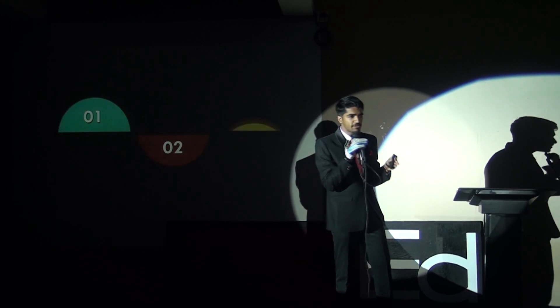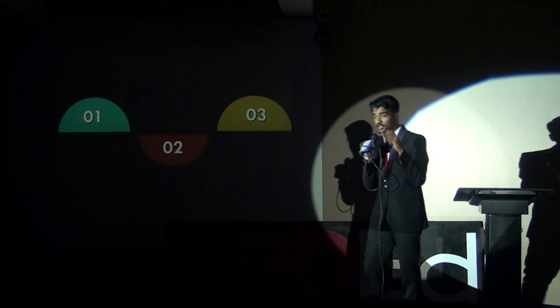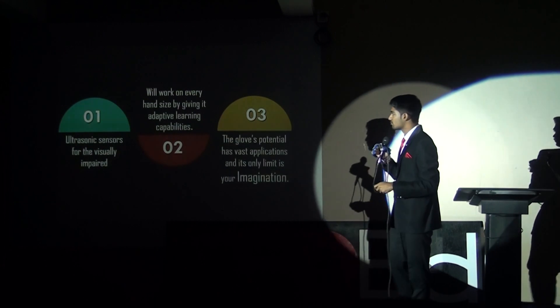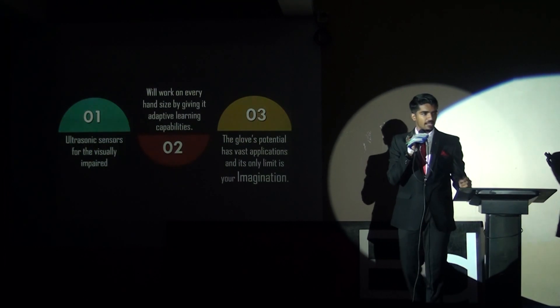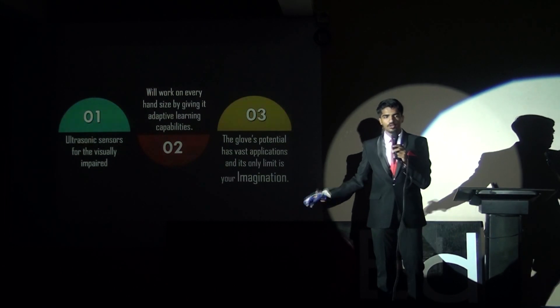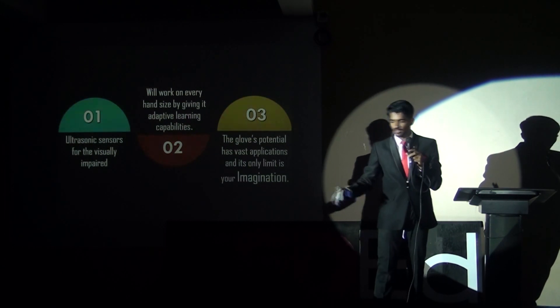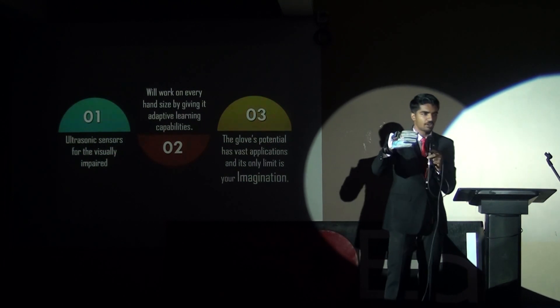It just depends on your imagination — what you see is not what you get, but if you are determined, you can surely get it. We have also planned to add ultrasonic sensors for the visually impaired. So while a person walks, they don't need to use a stick. They can simply move their hand and the device will let them know if there is an obstacle in their path.